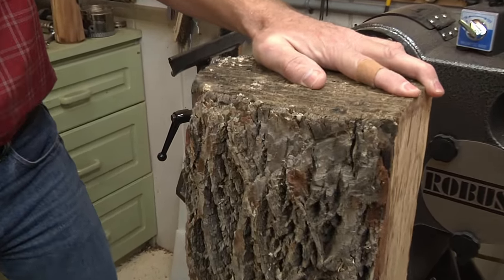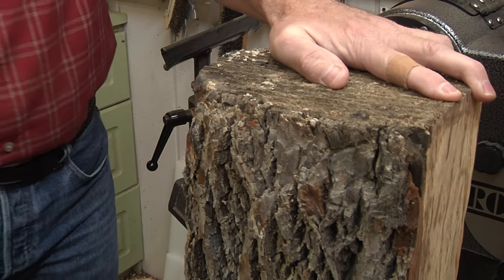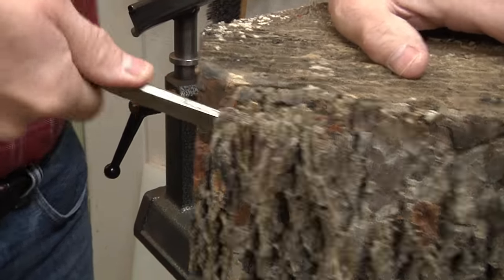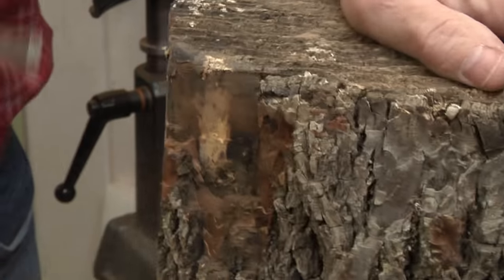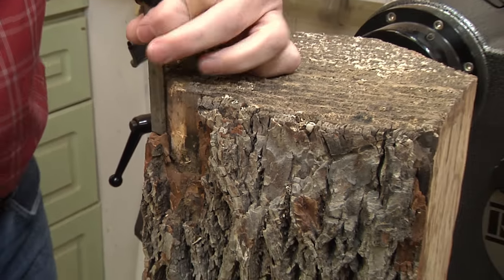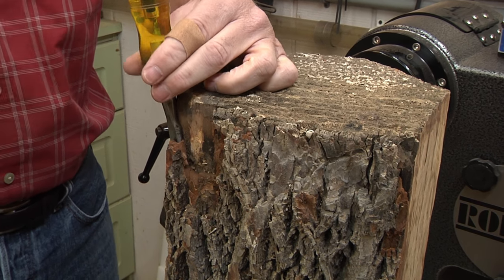Sometimes if you're really lucky you just whack the bark with a hammer and it comes off. It starts loosening it, or you can take a chisel and do it like this. That works a little faster. So I'm going to whack and chisel this for a little bit, get this cleaned off, and then we're going to mount it on the lathe.